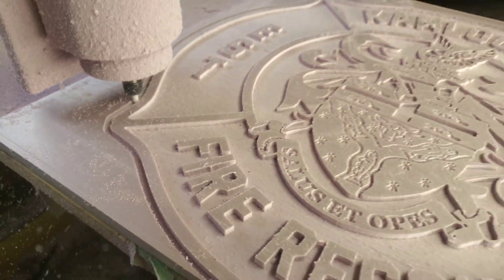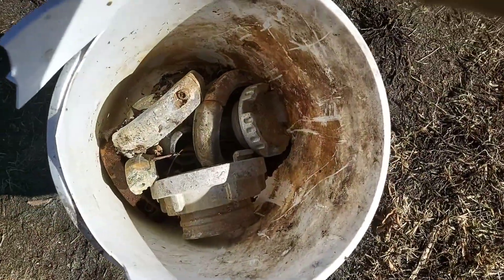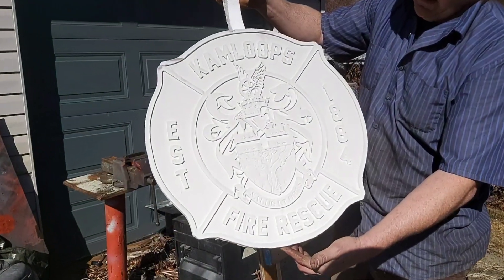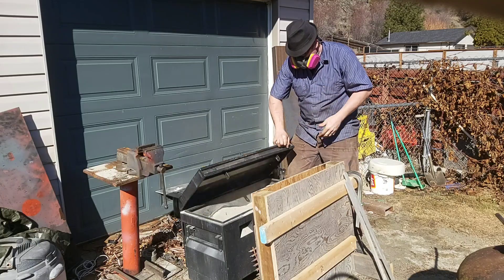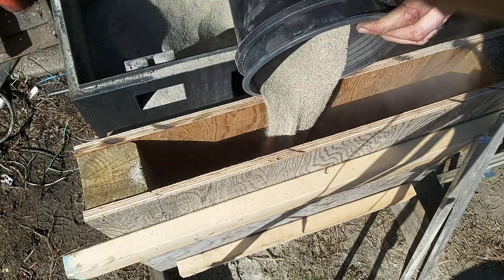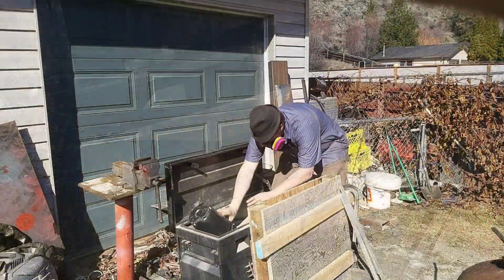Today we're going to pour one of the biggest lost foam castings I've ever done. We're going to melt down some old hose couplings and extinguisher parts that I've been collecting over the years, even some of the failed castings, and we're going to bury this in sand and then pour the aluminum over top of it. There's a lot more that goes into it in the background than just what you're seeing in the video, and this should be left for the professionals. However, I thought I'd entertain you guys and show you how I do the process.